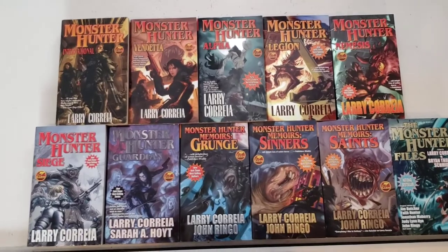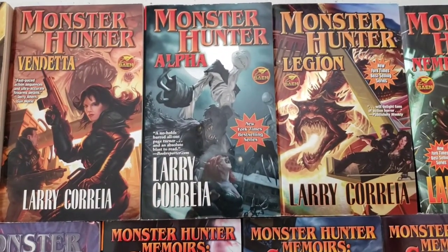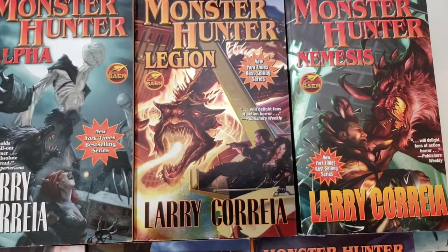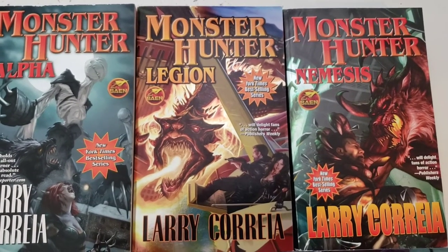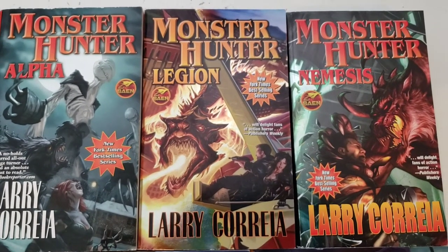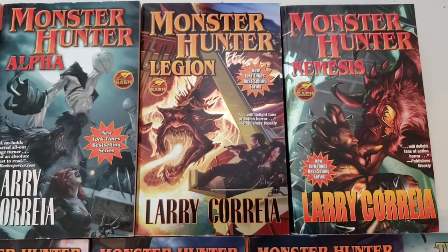So while the first two are mostly in the American Southeast, Vendetta takes us to New Zealand, Alpha takes us to the Upper Peninsula of Michigan, and Legion takes us to Las Vegas — well, my hometown is really Henderson, but Las Vegas. I remember when Larry was still writing this book, he put out a call on Facebook to his fans asking if there was a hotel in Las Vegas that's dragon themed, because it was relevant for what's going on in the story. I suggested the Excalibur since it's kind of like Merlin, King Arthur, Knights of the Round Table themed, but he ended up having to make up a hotel for it. It takes place in Las Vegas with some excursions to rural Nevada, which is just excellent fodder for sci-fi horror fantasy.